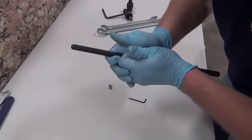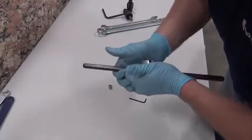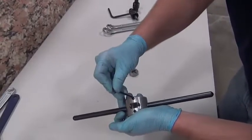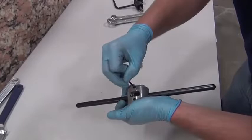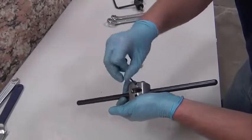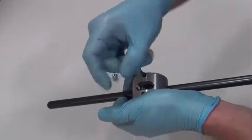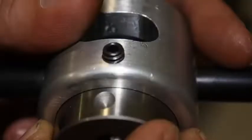Insert the correct size guide pushing into the housing. Tighten the set screw with an Allen wrench so it is snug — it does not have to be torqued down. Line up the indentation with the set screw.